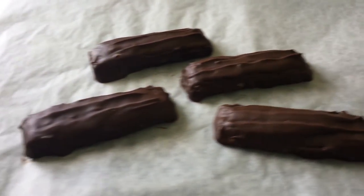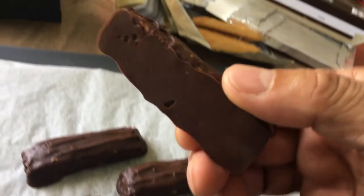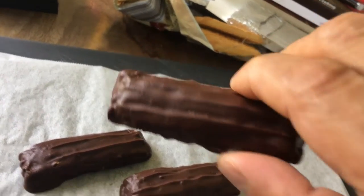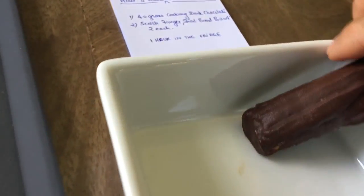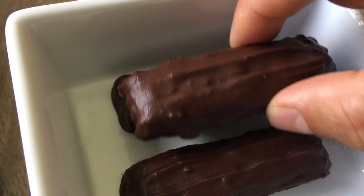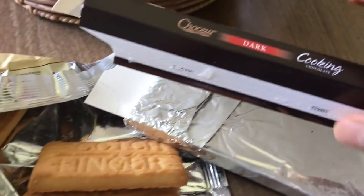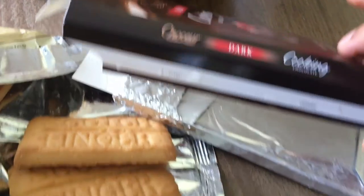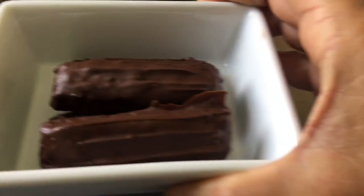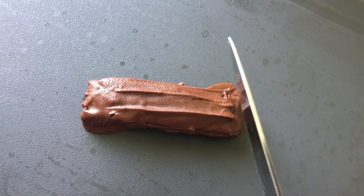It's out of the fridge and you can see how delicious this looks. The recipe is very simple: just take a biscuit and cooking chocolate, and you can make these delicious lovely chocolate biscuits.